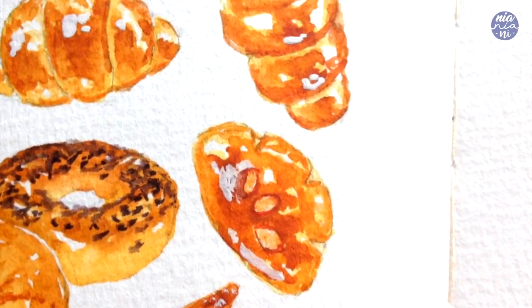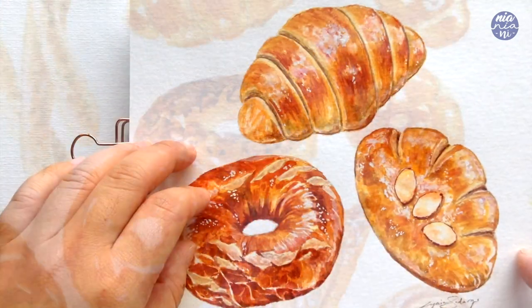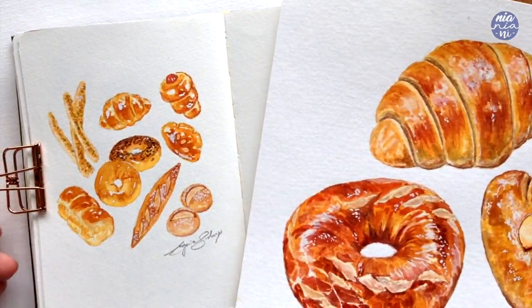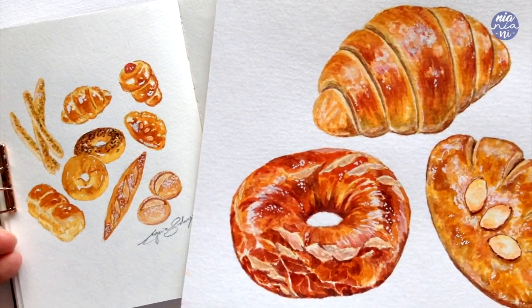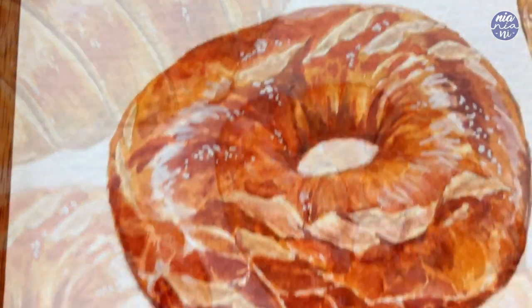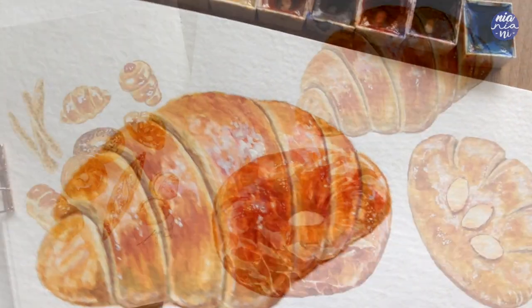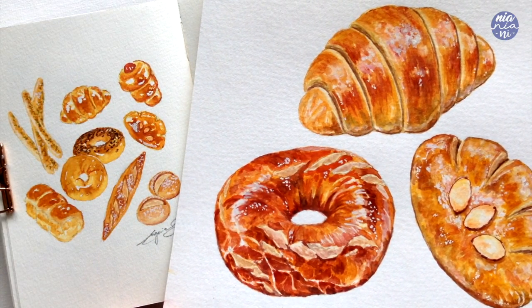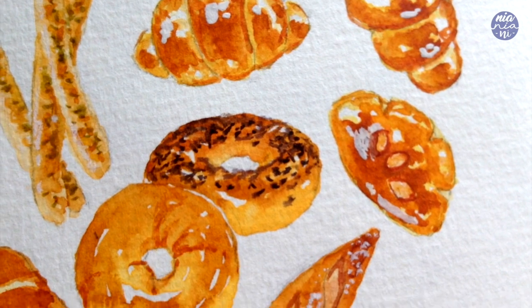And that's pretty much it — this is the completed bread collection. Before I go I want to announce that I have a new Skillshare class out where I'll be painting a larger version of some of the breads in much more detail, and I'm also going to share my go-to watercolor palette for the perfect golden brown bread, which can be applied to many breads as you can see from this tutorial. If you're interested please join me in the class — if you've never been a member yet you can go to the link in the description box for a free two months membership.